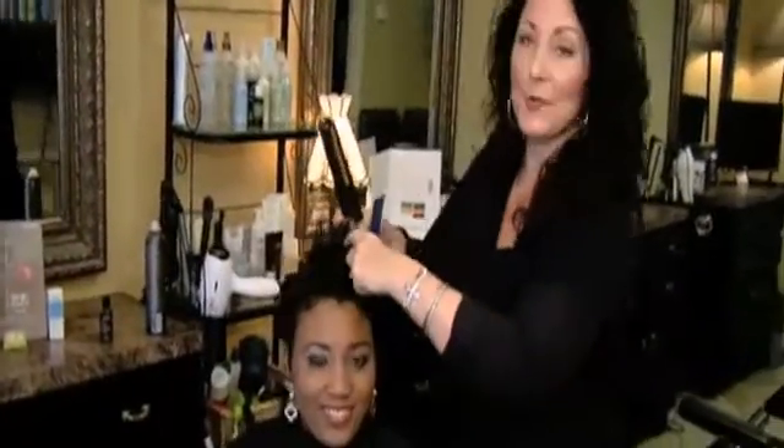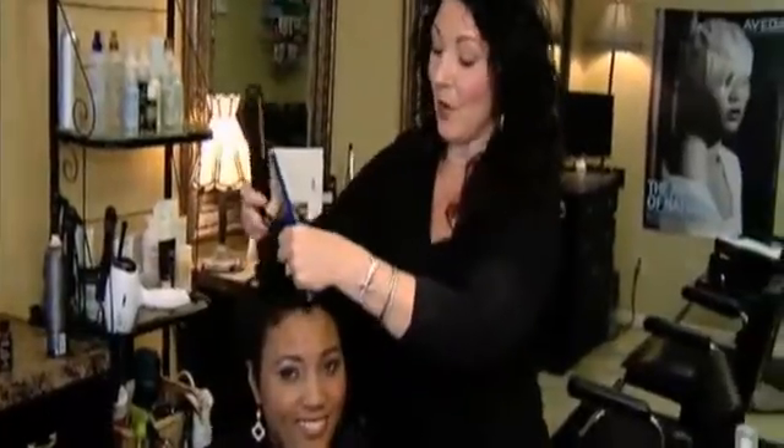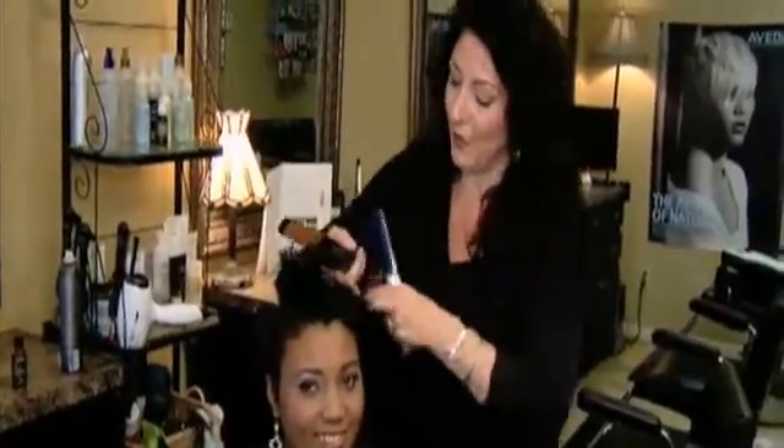Welcome to Makeover Monday. This is our second segment of our makeover with Sherrilyn, our model. Last week we did makeup and this week we are focusing on her beautiful hair.